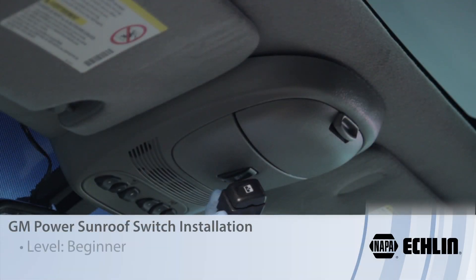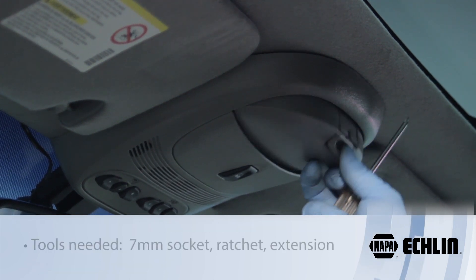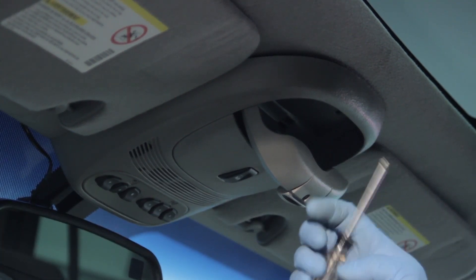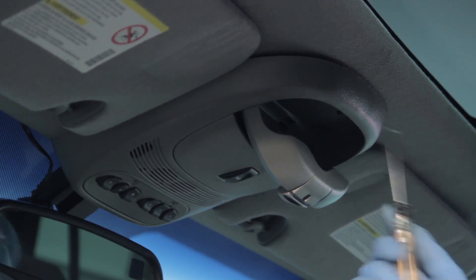Let's discuss replacing the power sunroof switch on a Chevy Trailblazer. First, we're going to open up the sunglass compartment and get everything out of here. Then there are two screws up here which we're going to use our T15 Torx driver to remove.